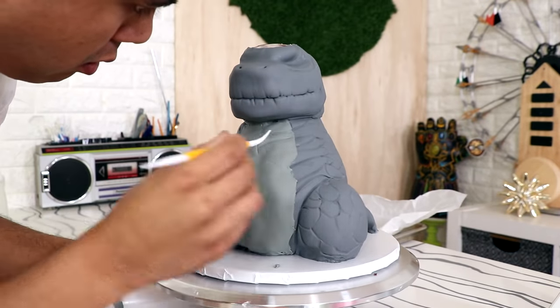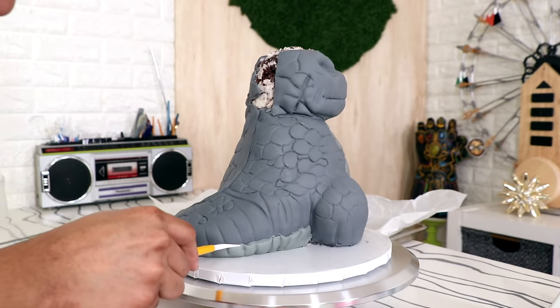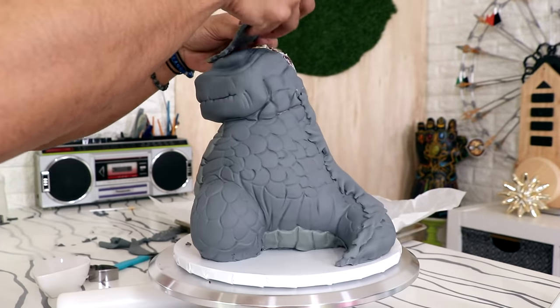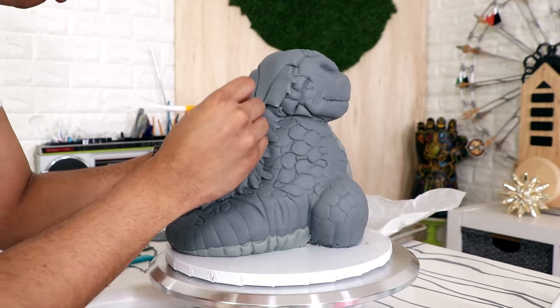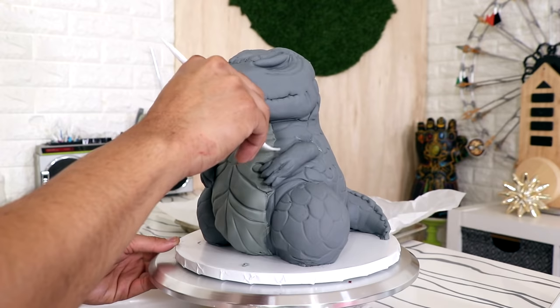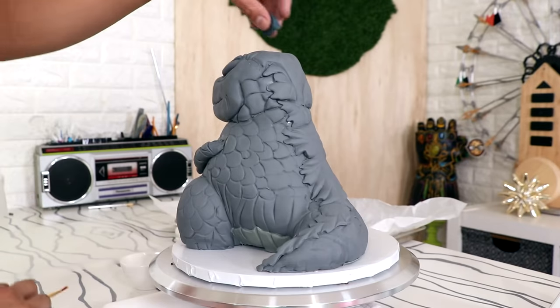I covered his belly with a lighter piece of fondant and started to add the same detail underneath it. Then I covered the seam, blending it into the existing fondant with some fondant tools. Oh, look how cute these itty bitty hands are — they're just hugging up on that belly! Just have a really big belly, resting your hands next to it while you watch the Simpsons. That was life.